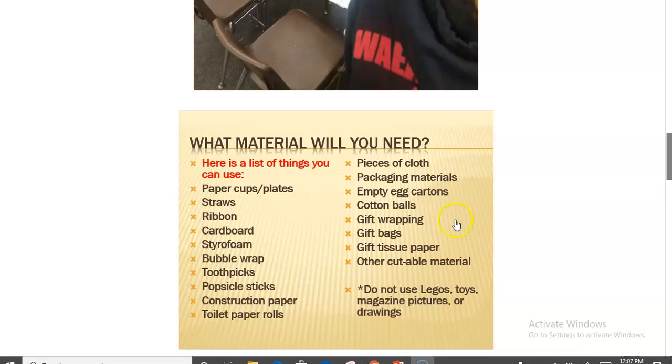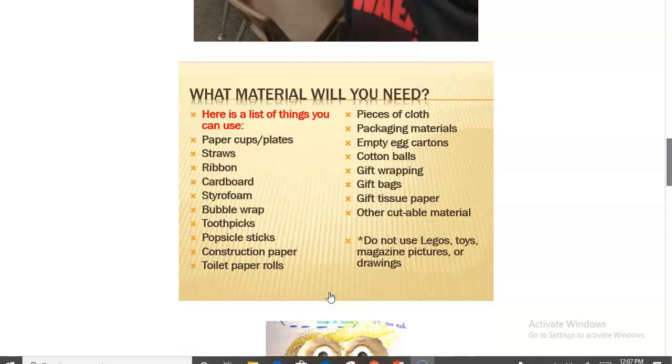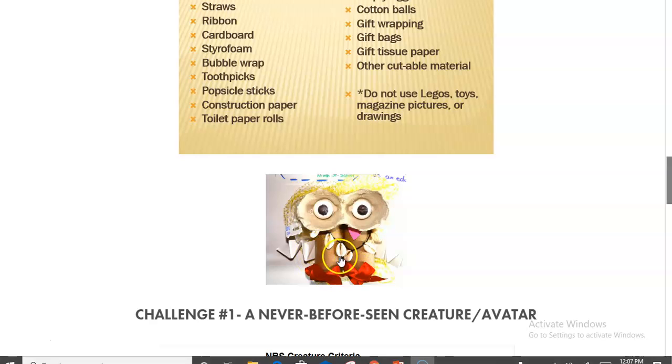One of the cool things about DBL is that students do not need a lot of materials. In fact, they are only supposed to use recyclable goods they might have at home — there are no ready-made kits to purchase. They just look around the house for things that are cuttable, like foil, paper, or paper cups. Importantly, they're not supposed to use Legos, toys, or magazines — we really challenge them to think of new things.